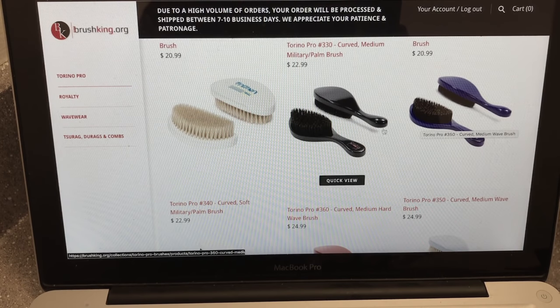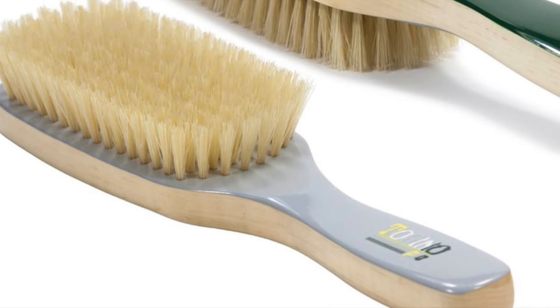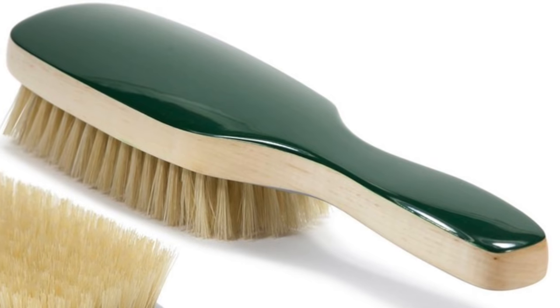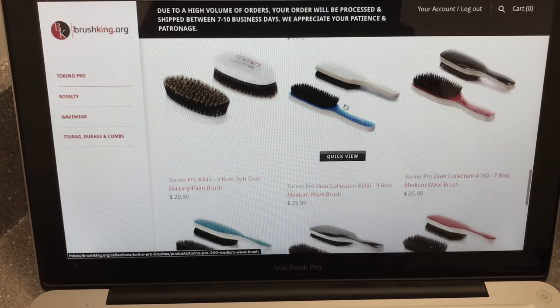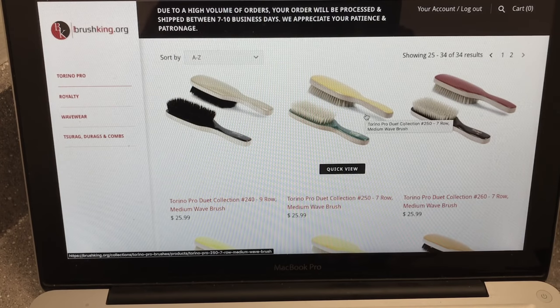You'll also notice he has curved brushes. I know a lot of people always ask about CQP curved brushes, but if Brush King made these brushes I know they're going to be great. CQP a long time ago decreased their quality, but Brush King is the type of person where whenever he makes a brush he puts the best quality in, and once it's sold out it's sold out forever. So if you've always wanted a curved brush like a CQP, I highly recommend getting one of these. Last, there's the Torino Pro Duet Collection — on one side there's one color and on the back side there's a different color. These brushes have nine rows, seven rows, or some have eight, and this is more so his signature with the gloss paint finish.